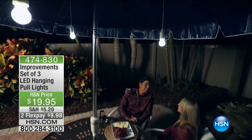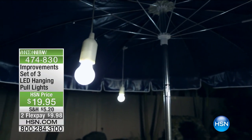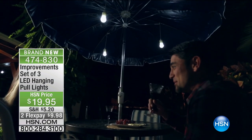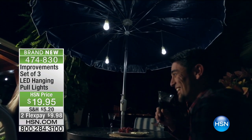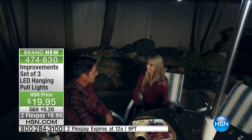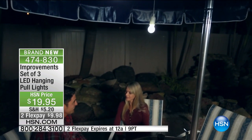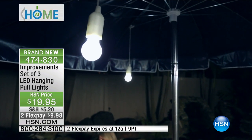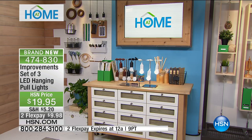Look at those lights — do you see that? I think they're suspended from an umbrella. Where's the plug? That's right, there's no plug, because you need no plug. Improvements has come up with such a brilliant light because these are pull lights. Regular pull lights you can put anywhere with no plug — $19.95, two flex payments. You're going to get three of these.